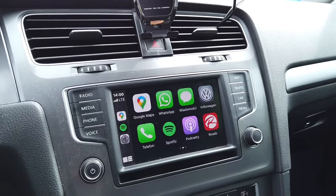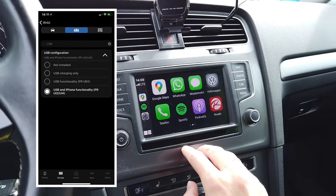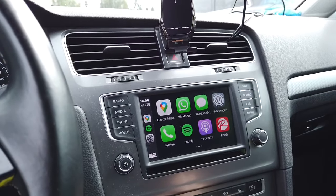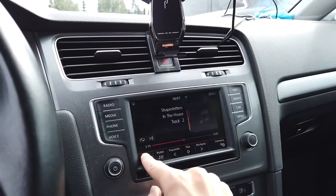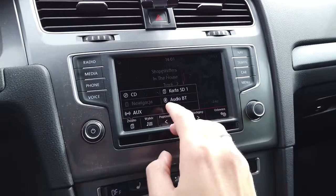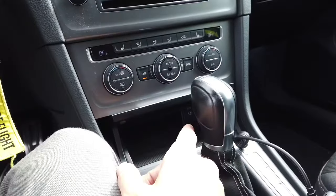I had to change a single coding in the infotainment control unit because previously the USB port was not recognized as Apple-capable, so after changing this coding everything works as it should. Everything except that right now in media source I don't have the option for USB drive. I believe this port or firmware does not support both USB media playback and USB CarPlay functionality.